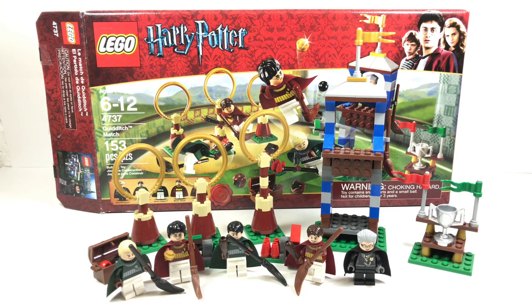Hello, Just2Good here. Today I'm reviewing the LEGO Harry Potter Quidditch Match set from 2010. This has 153 pieces, 5 minifigures, and it retailed for $20 when it came out in 2010. Thanks to Just2Carroll for letting me review this, and now let's get on to the minifigures.